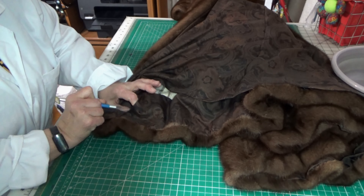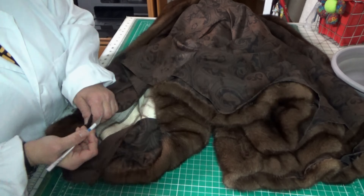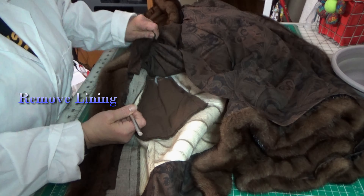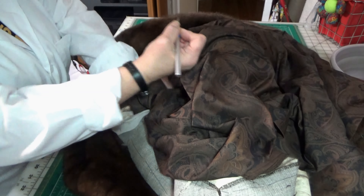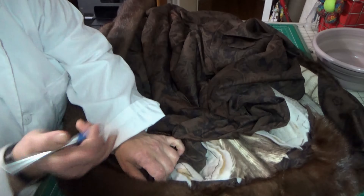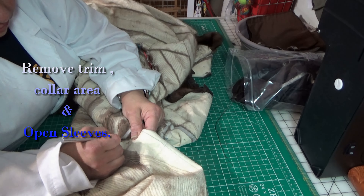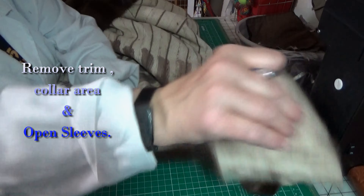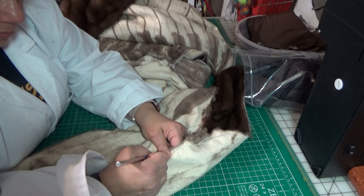Let's deconstruct the coat. Let's do it.